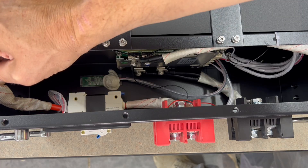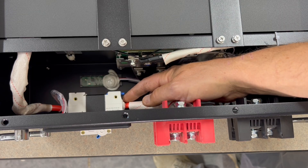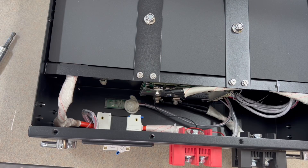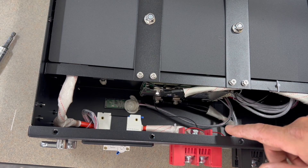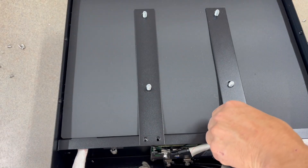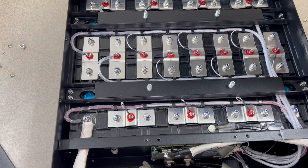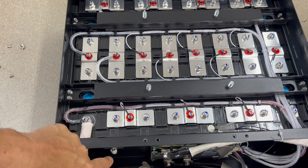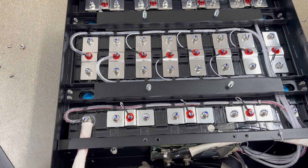I'd prefer to see 4 or 5 gauge on these wires. It doesn't look like they have ferrules on the breaker connections — looks like they just used white silicone sealant. That would be nicer with ferrules as well. There's plenty of space inside this build though. You can see the JBD BMS on the wall, the Bluetooth module at the bottom, and a temperature sensor over to the side. I like that protective shielding over the cells.